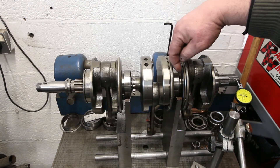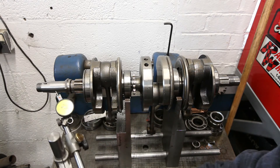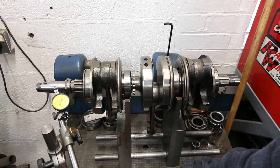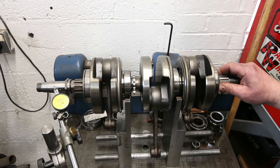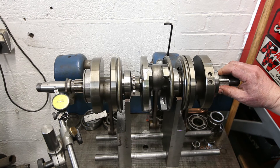It's also been rubbing here and there's a pile of run out. It's way out of spec. You can see the roughness, the way the needle's jumping about — you can see the roughness from the main bearings.